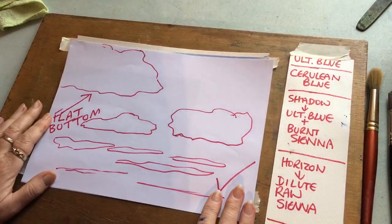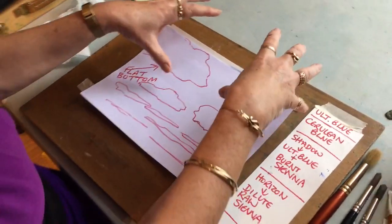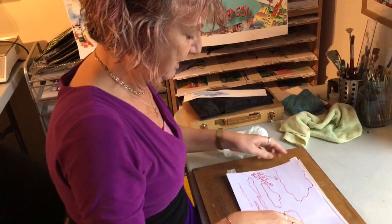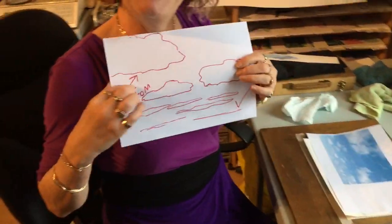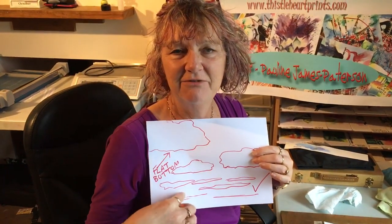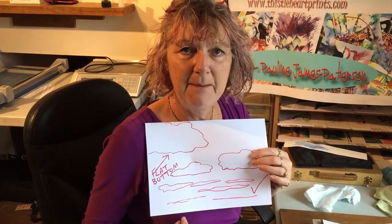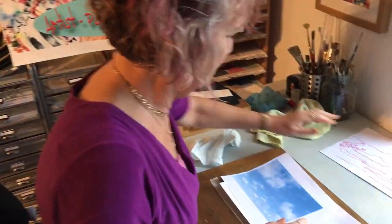This is what you have to understand with clouds. The big clouds must be at the top of the paper, in the zenith of the sky. As you go down, the clouds get flatter and flatter, and at the bottom they're just sort of streaks. It's important to understand clouds have a flat bottom as well - bear that in mind.